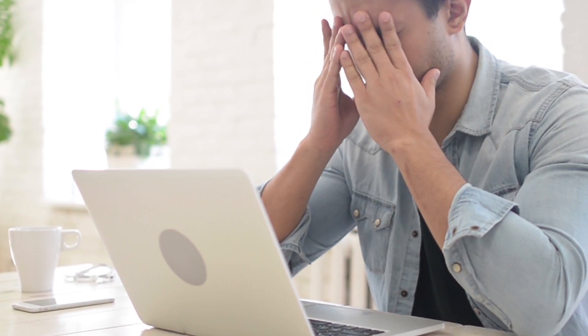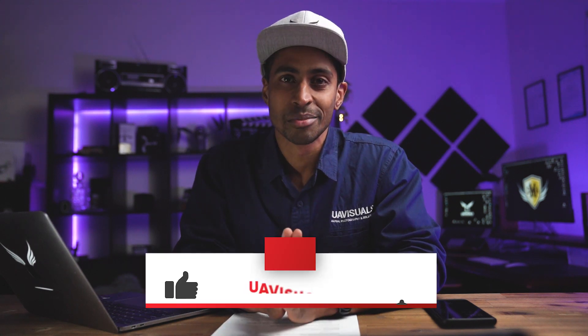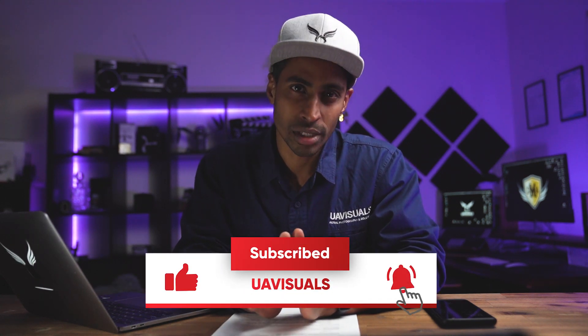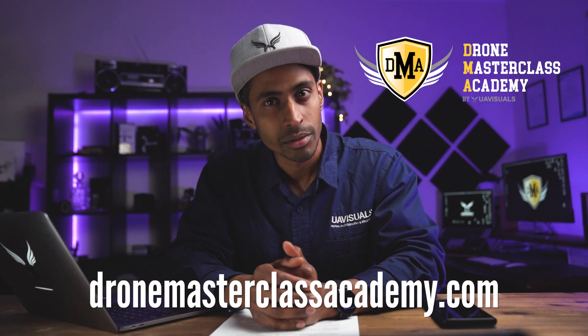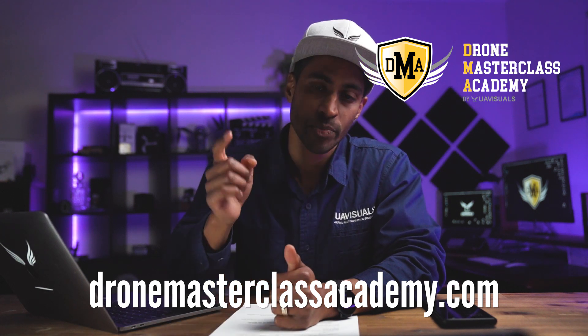There are many resources out there at the moment on things like this for new drone operators and business owners, so hopefully this video will help. Please consider subscribing — there will be plenty more tutorials coming up — and also check out our online drone courses, DMA, where we help you get skilled up in the drone industry. Details below.